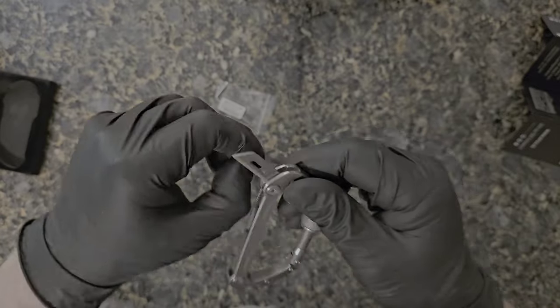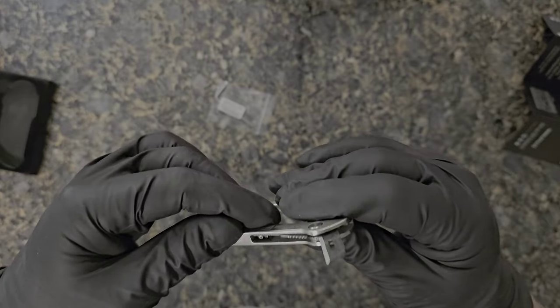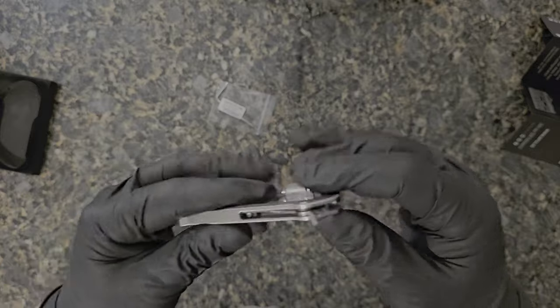Those saw teeth are actually how you lock the blade in place. You open it up, push to the left, and it locks the blade in. I thought it was a saw blade or something, but I didn't quite understand that at first.